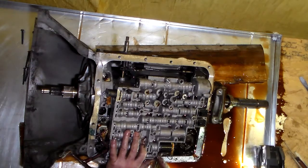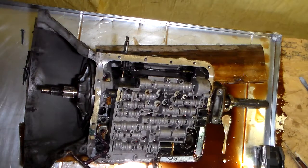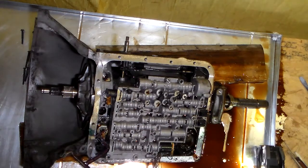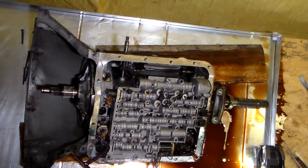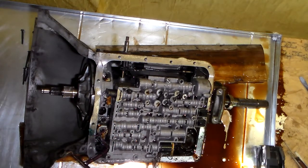Now, this looks like an 8 or a 10. Let's try a 10 — no, it's an 8, possibly an 8. Now we're working on the passenger side of the transmission, and I have a ratchet wrench, 8mm.